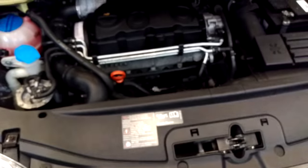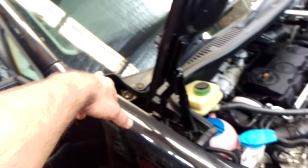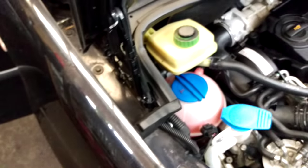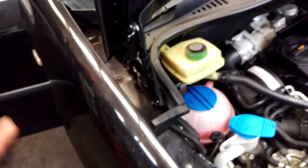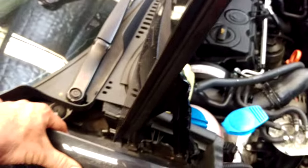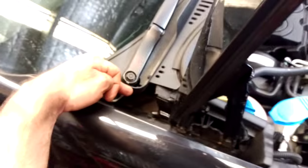Hey guys, if you're blowing your blower motors up or fuse F33 — the 40 amp fuse down here — on the Volkswagens, this one's a Caddy but they're all a trap for dirt and filth that goes down here and blocks up the stuff down there.